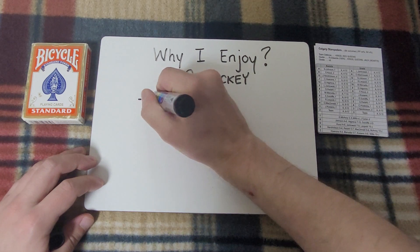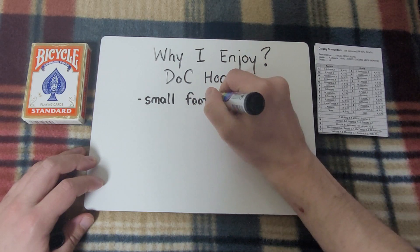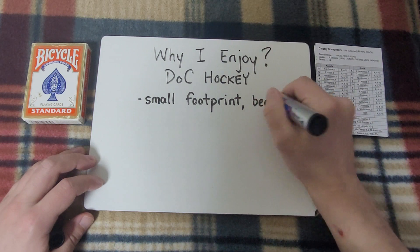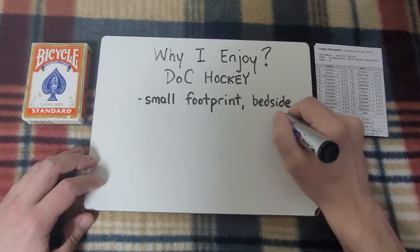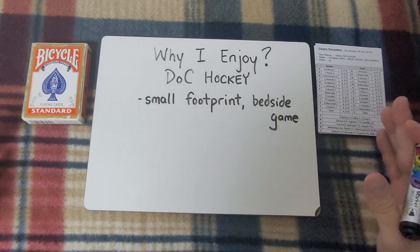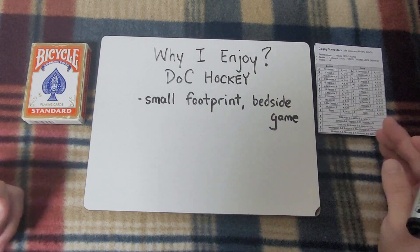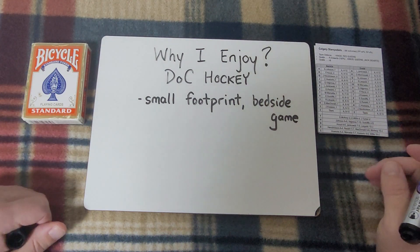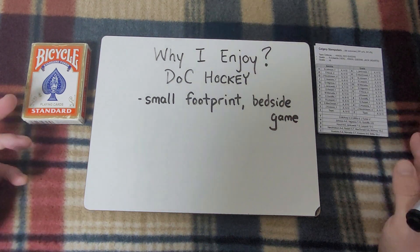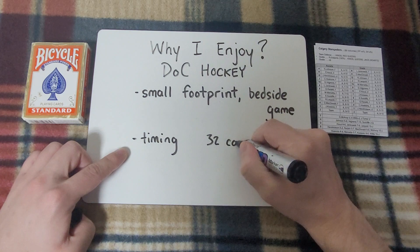The first thing I really enjoy about Doc Hockey is its small footprint, its tiny footprint. I can play it just about anywhere. I've said before that I like to call this a bedside game, by which I mean I have literally played this game in bed with a little lap desk. I can have a deck of cards and a sheet of paper and just sit there with my knees up in bed and play through a few games.